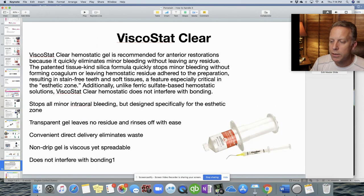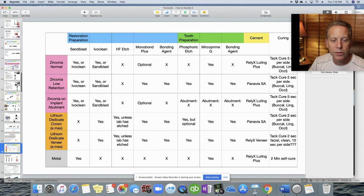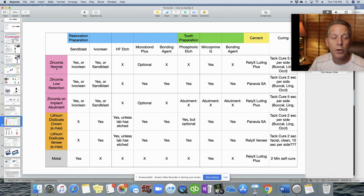To revisit the full table one more time — we've now covered all the different restorations and how we handle them, so everything fits together and will function for many years. The next video in the series will cover how to handle porcelain: adjusting and polishing it to ensure the bite is correct. Hope you enjoyed it.